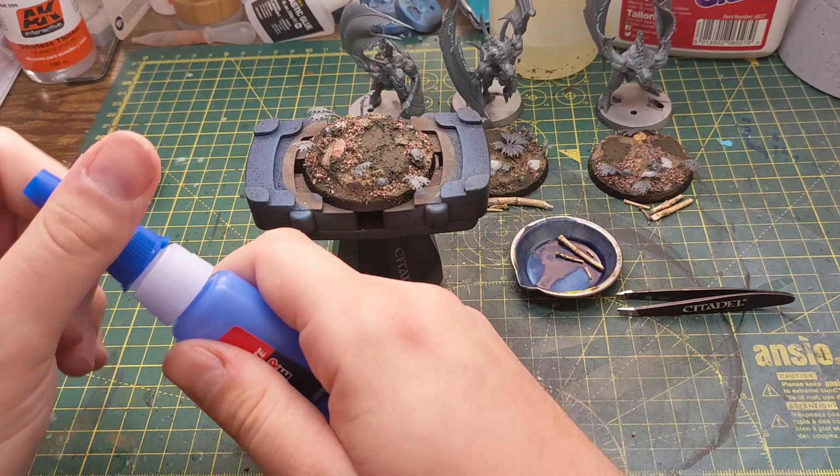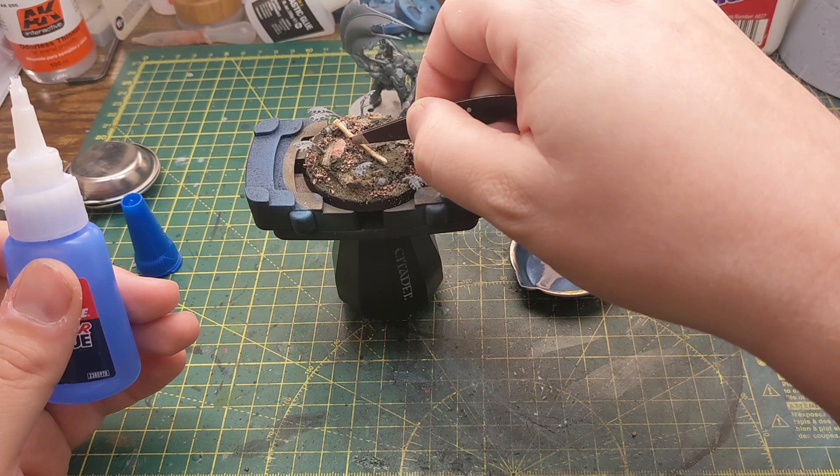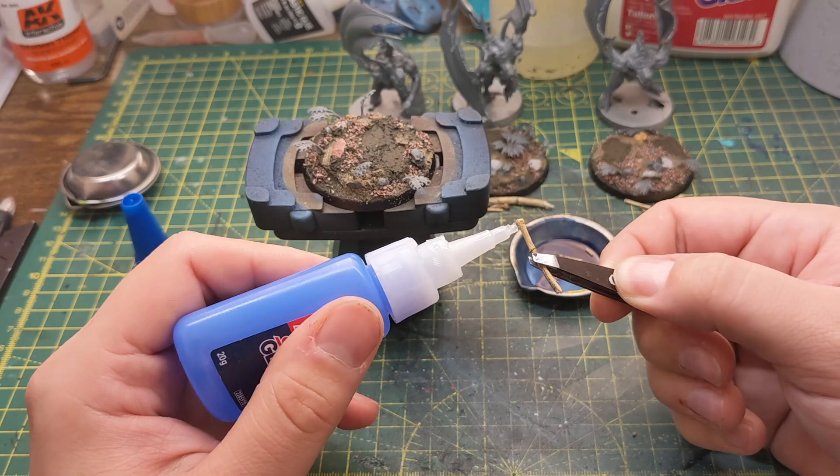Taking a break from adding textures to the base, it's time to add some more details. As it's a forest or jungle there's likely to be broken branches or logs littering the ground. For these bases I'm using some twigs I just found in my garden and left to dry in a bedroom window above the radiator.